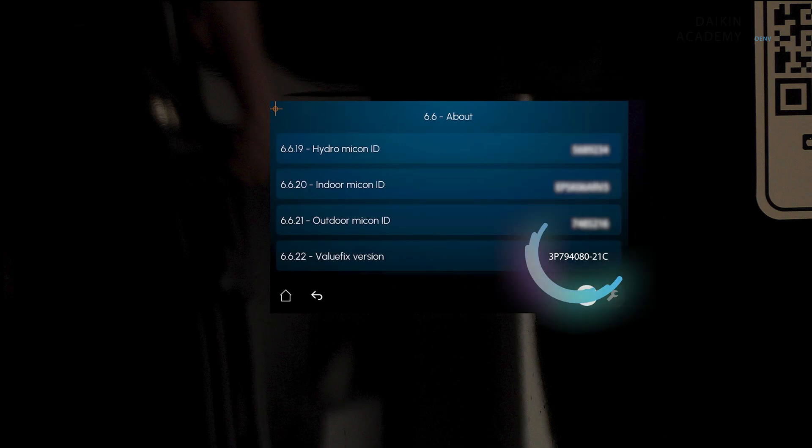Scroll down to Value Fix version and confirm that it is not empty. If empty, repeat from the previous step; otherwise proceed to the next step.